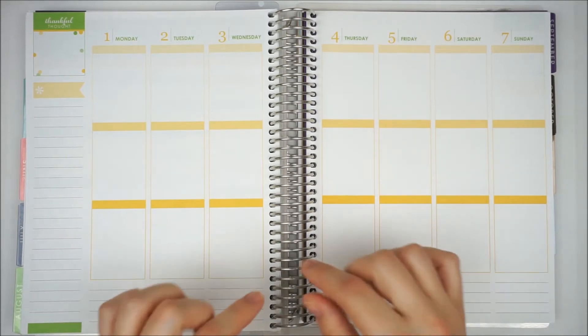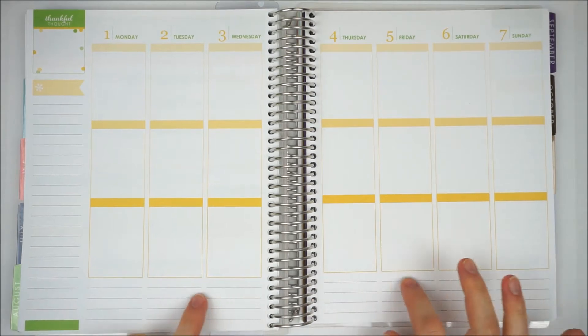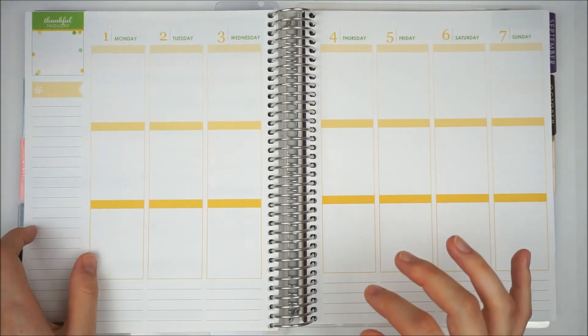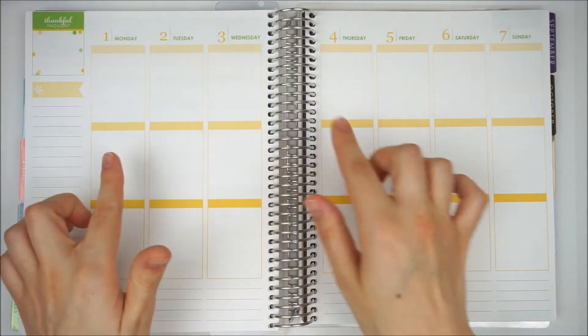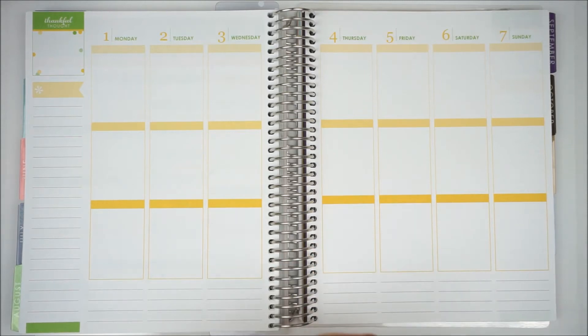The first thing I am going to do as per usual is just pop a bit of washi and some decoration along the bottom, put one of my sidebar stickers down, and pop my shifts and the weekend banner on. Once I have done that I will get back to you.